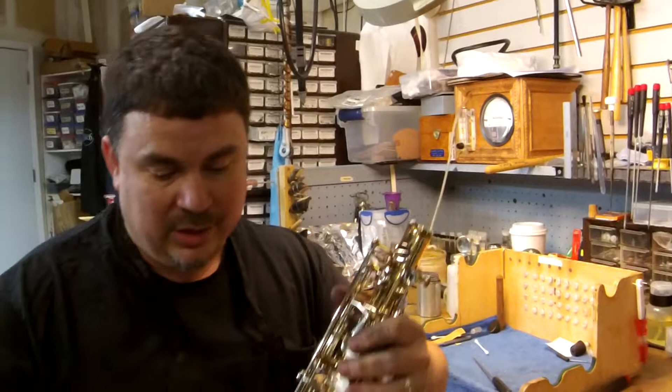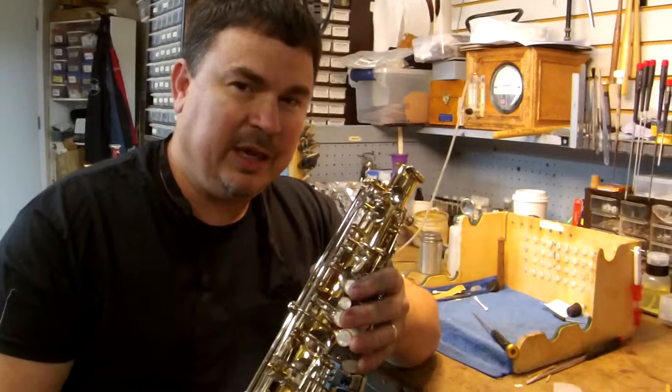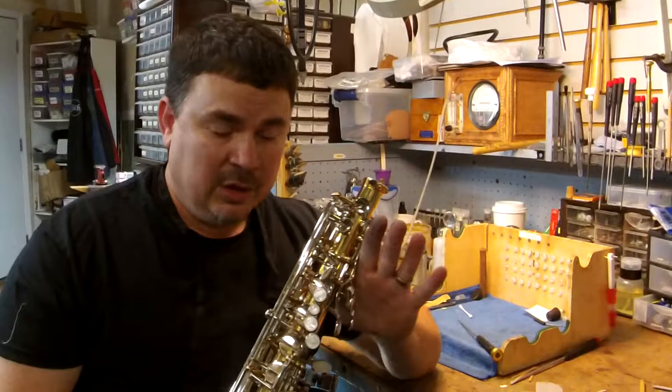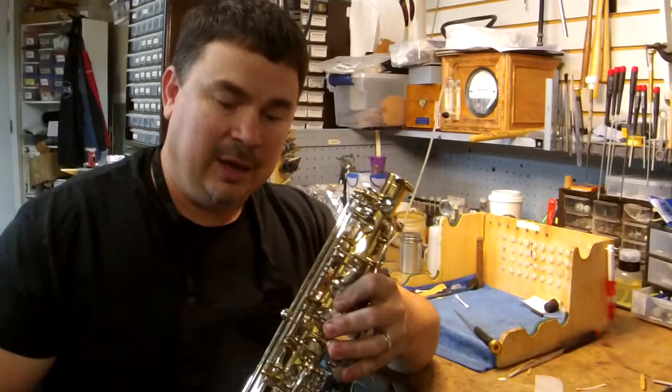Hi, this is Darren with Fazio's Music. Welcome to Monday Morning Maintenance. What I'm going to talk to you today about is saxophone low range. Saxophone low range can be tricky and hard to get sometimes, and sometimes it's difficult to know if it's your reed or if it may be a mechanical issue with the saxophone. So I'm going to show you how to eliminate a couple of the possibilities.